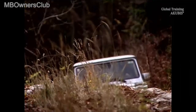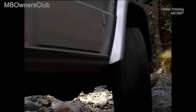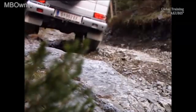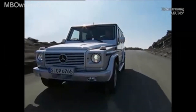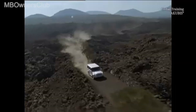The G-class is regarded as one of the best off-road vehicles. The reason is its outstanding off-road capability when traveling through difficult terrain. In extreme cases, only one wheel has traction. That is why the G-class is equipped with three electrically activated differential locks. When driving on normal roads, the locks are not engaged and the differentials perform their usual task.